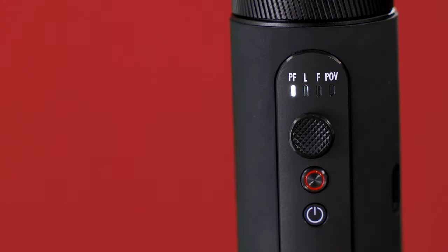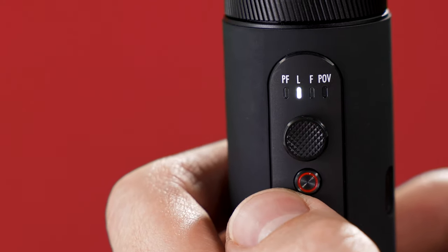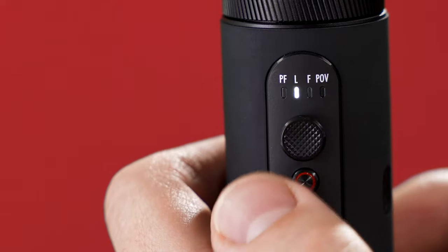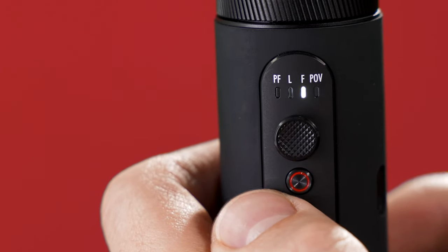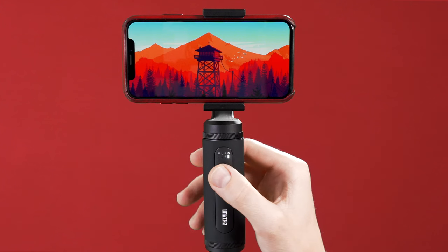You're basically ready to start shooting. Now let's take a look at the different ways to control the Smooth Q2 and your phone. Indicated by these sets of lights, there are five different shooting modes: pan follow mode, lock mode, full follow mode, point of view mode — or POV mode for short — and vortex mode.